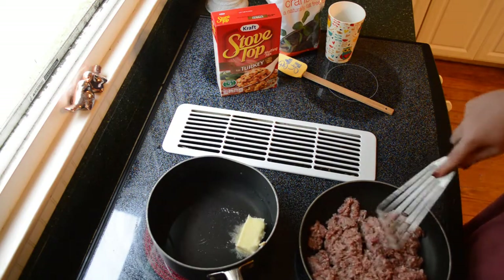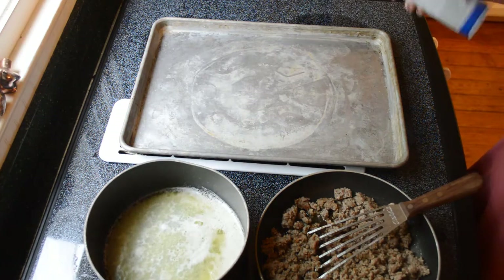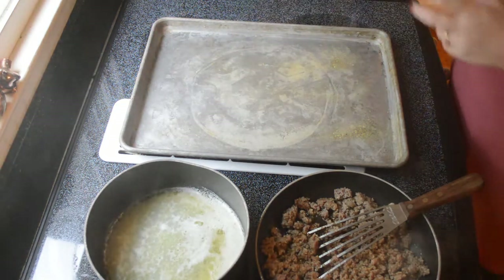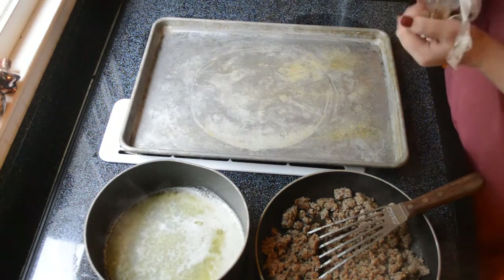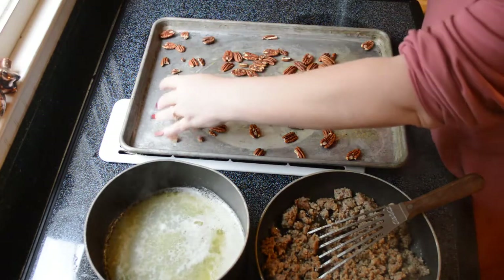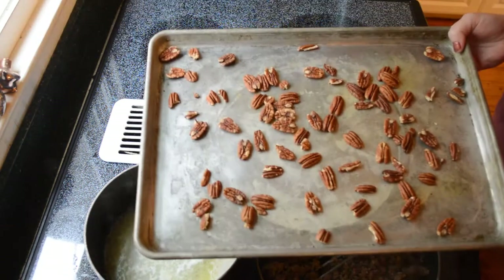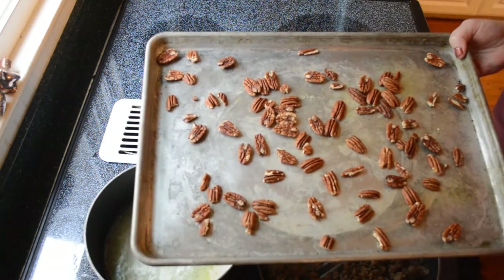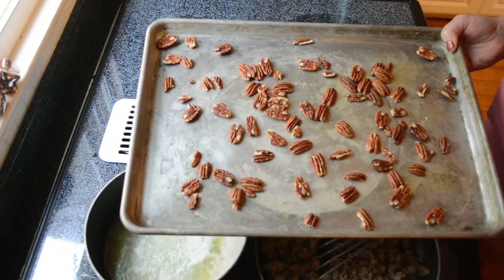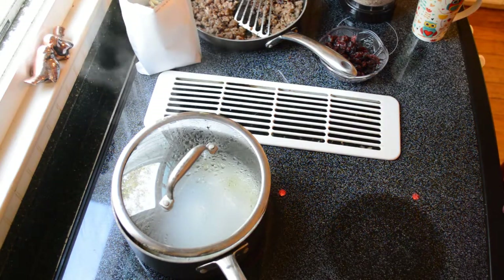I'm going to go ahead and brown up my sausage. When that is completely finished I'll bring you back. Now that my sausage is browned, I'd like to toast my pecans. Just spritz your baking sheet lightly with cooking spray. Go to a 350-degree preheated oven and put them in for five minutes until you start smelling them. You don't want to burn them, so don't go anywhere — keep an eye on them. Trust me, this is an essential part; it makes it next level. I'll bring you back for the next step.